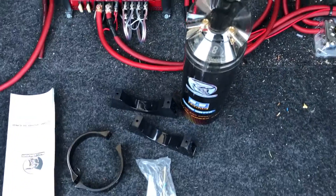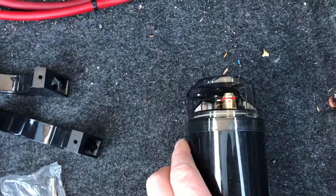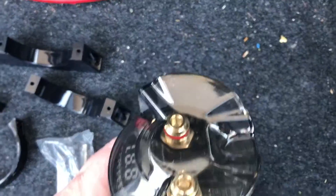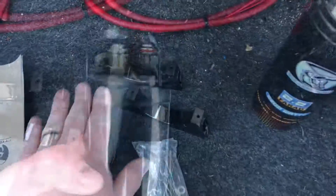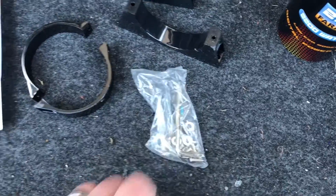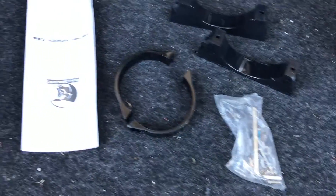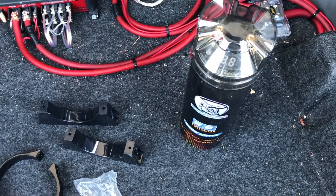Alright, so we've got this unboxed here for you. Now it comes with the capacitor itself. This one comes with a cover for it. You have a positive and a negative terminal, and a lot of the time you also will have a third post. It also comes with two mounts, two covers, hardware, a resistor, an L wrench, and the manual itself. Now these, as they're brand new, you need to make sure you charge them properly before you totally hook them up.